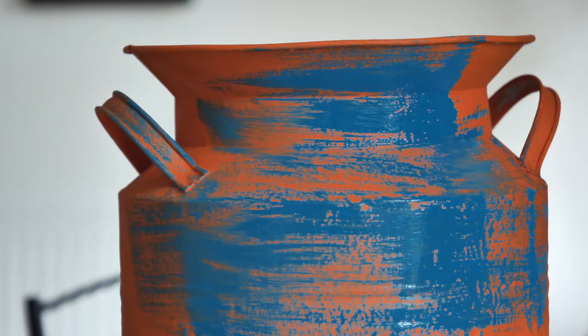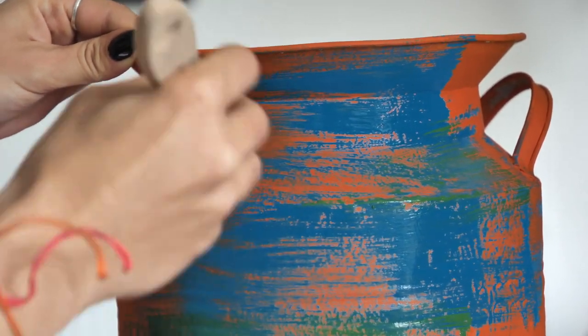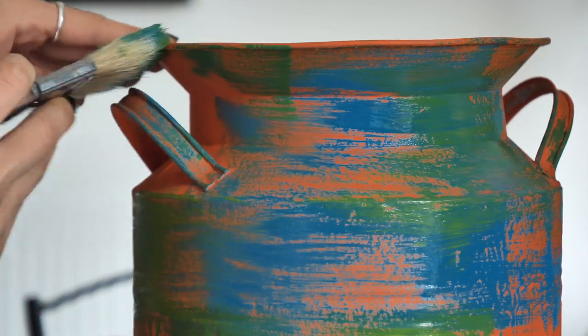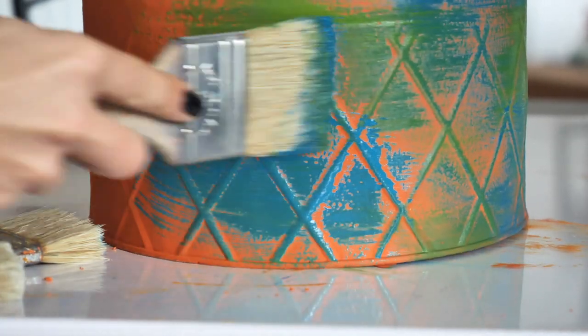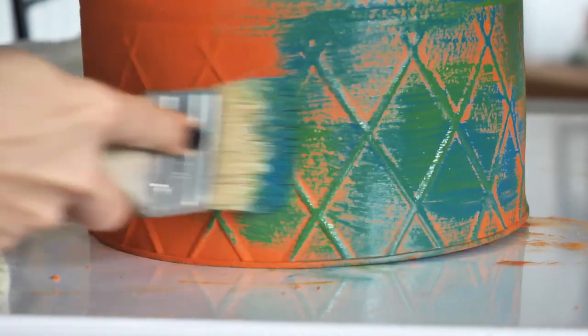The next color is Evergreen — I applied it just randomly here and there. I actually ended up using the same brush for all the colors, and that's okay because it will just create lovely color variations. I applied some more Peacock and then introduced the lovely Pistachio.